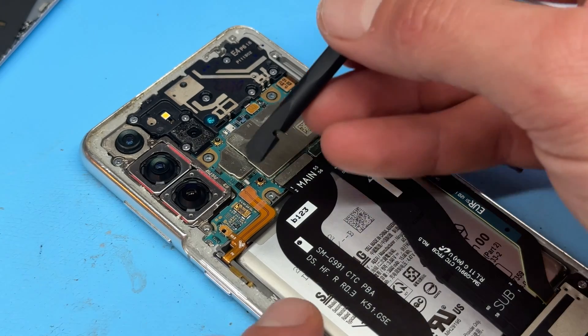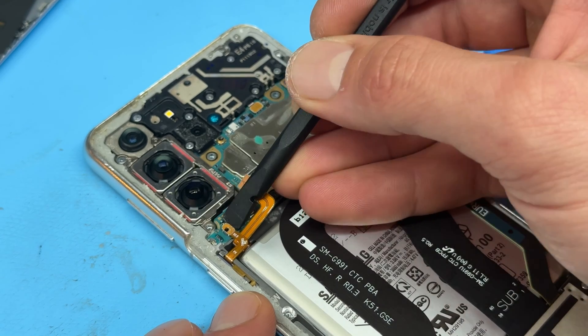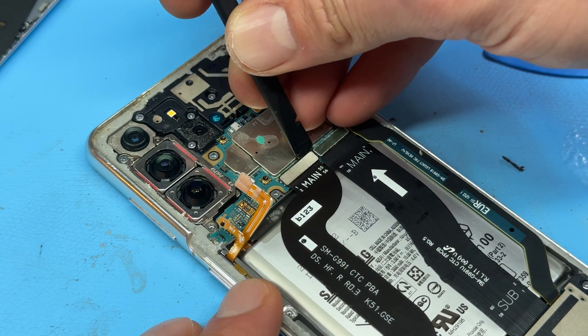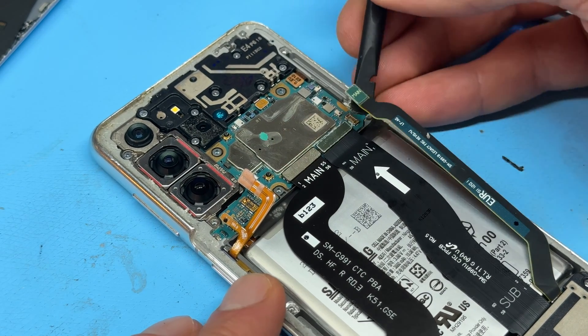Now we're going to isolate power from the device by disconnecting the battery, followed by the button flex, the display flex, sub-to-main flex, and antenna flex.